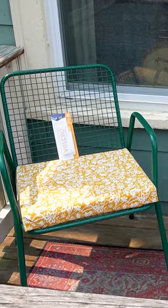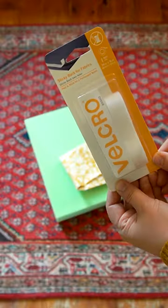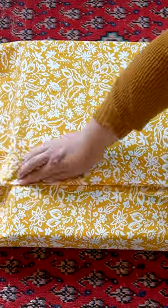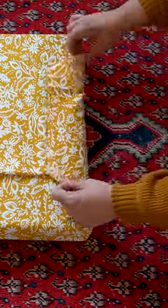This is the easiest DIY using our Felcro Brand Sticky Back for Fabrics Tape. Just lay the fabric flat, place the cushion on top, and wrap it like a present. Place the tape on the outside of the fabric and fold the fabric inward like this so that the raw edges are concealed.